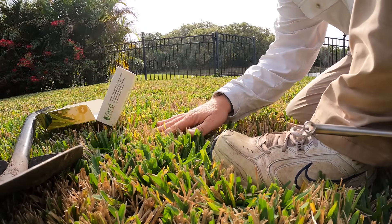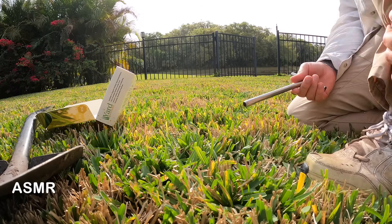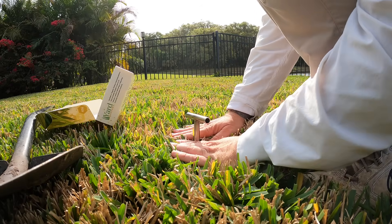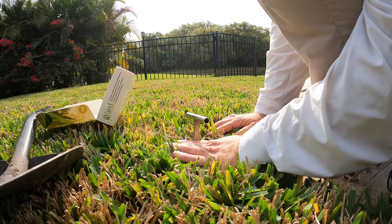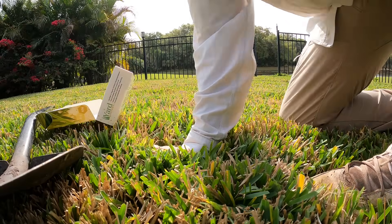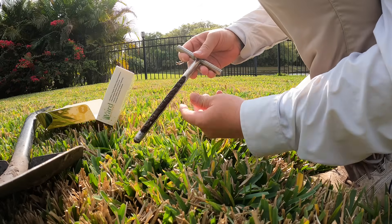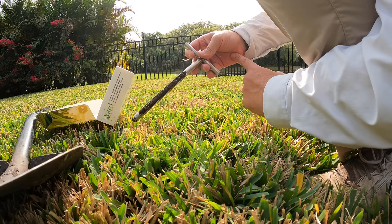Here we are in my neglected backyard — St. Augustine grass. You want to get down in there. You can see my grass is cut very tall, so it takes a bit more effort to get into the soil — that's just getting into the soil for me. I'm going to push the probe down in there, get it all the way down, and give it a little twist. If you have a different grass, it won't be so difficult. I got the soil all the way up to right there — it's going to give us a good sample.